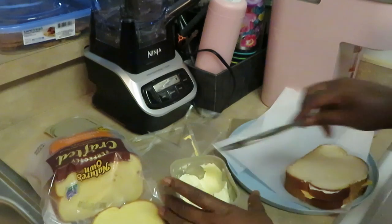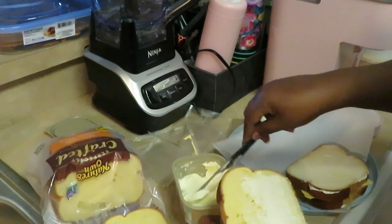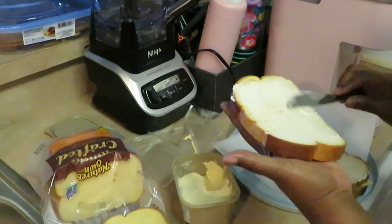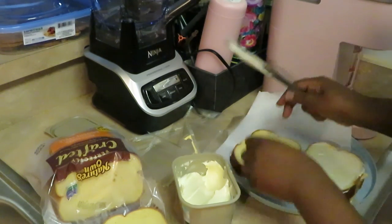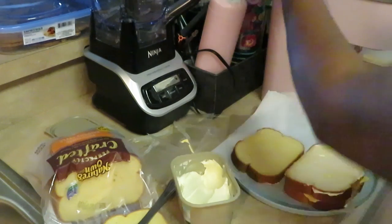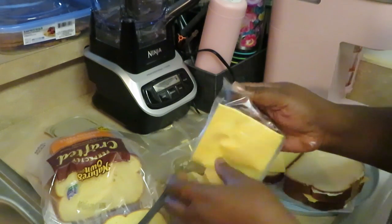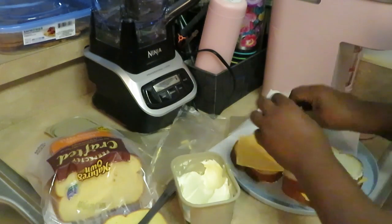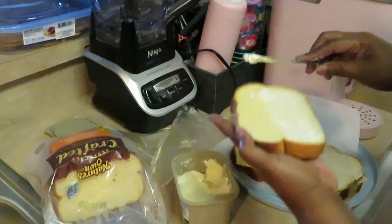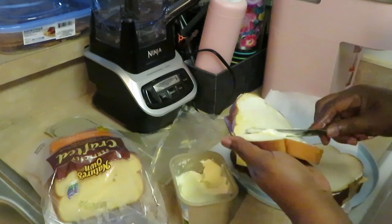We got our tomato soup going and our grilled cheese sandwiches going. Look at that nice thick bread. We actually did have some kind of thick bread back in the day too. I got parchment paper so the butter doesn't stick. I got the cheese from Dollar General — had to be the cheap cheese. Overlap the cheese like that, layer a nice amount of butter on top — the butter is what gets your bread all nice and brown and toasty.